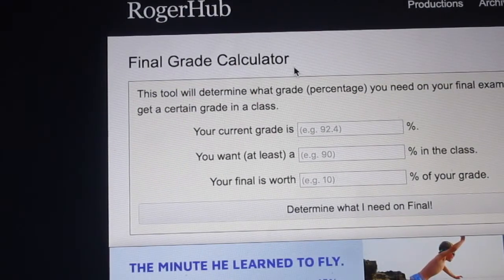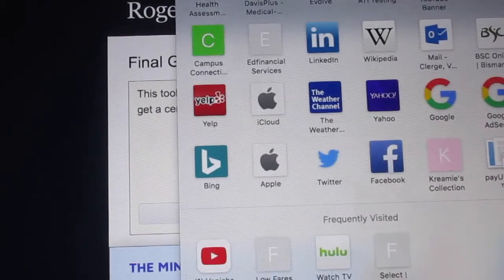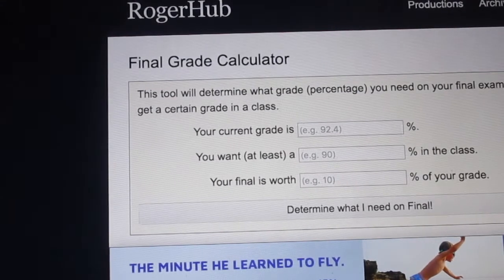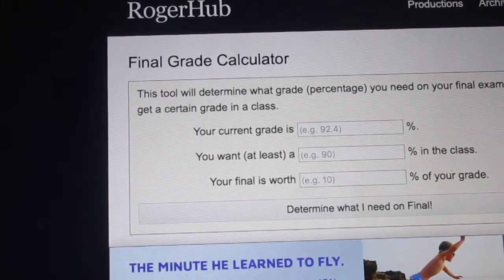I suggest you guys use this, especially if you're on the brink. Even if you don't feel like studying that much, this gives you a good idea of how much you actually need to study.